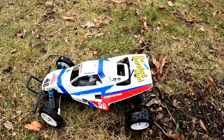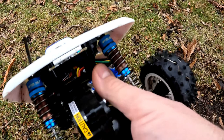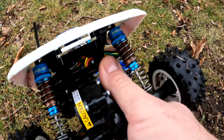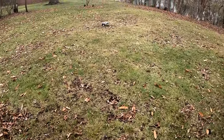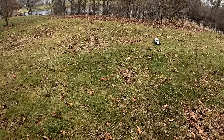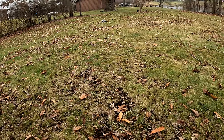Checking the motor temps real quick — she is just cold, no issues at all with heat. She is taking that 3S power no problem. Doing some full throttle here, trying to keep her over.